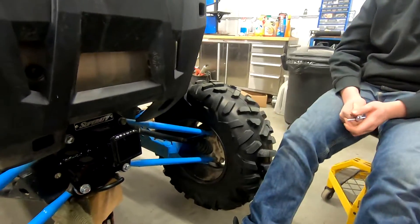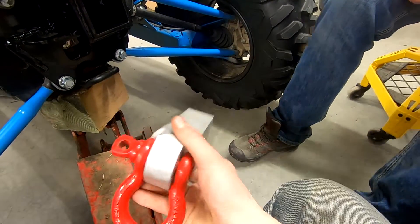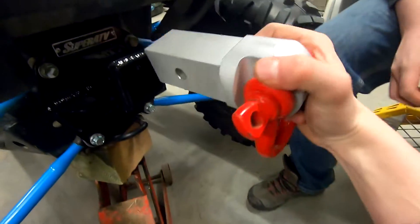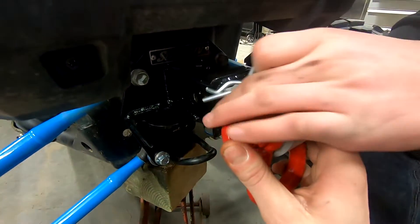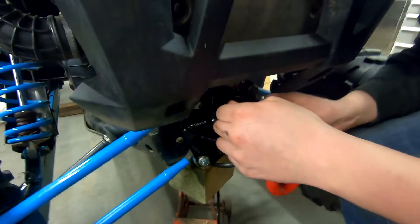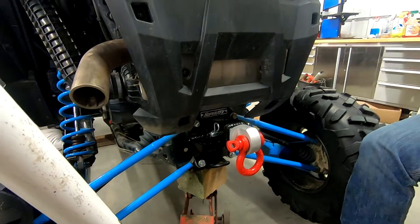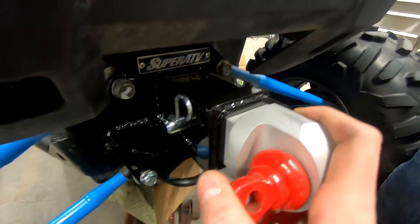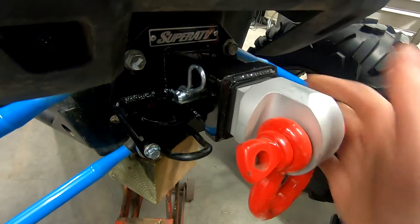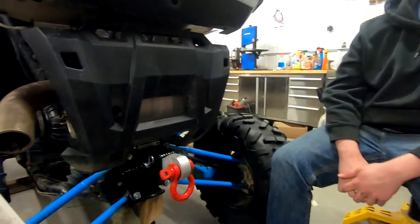So we got this minty little custom machined aluminum hitch receiver which just nicely slides up in there and pins like so. The clevis is red and my trailing arms are not red, but that's all they had was red clevises. So we've got a red clevis on here — look at that, nice tight fit. That's what you need so that when you need to tow, you can get out.